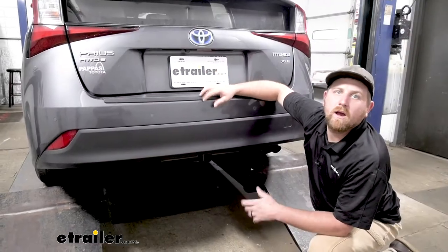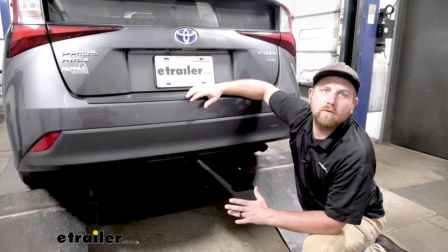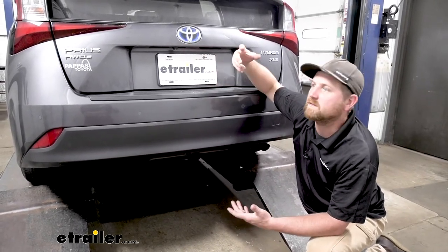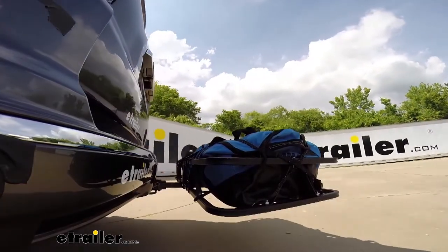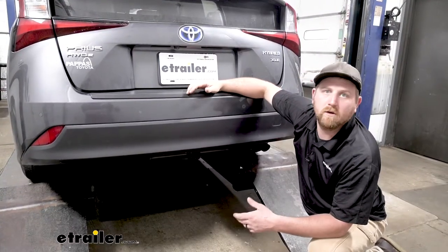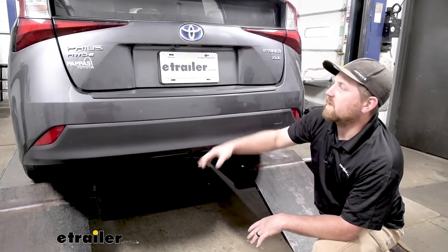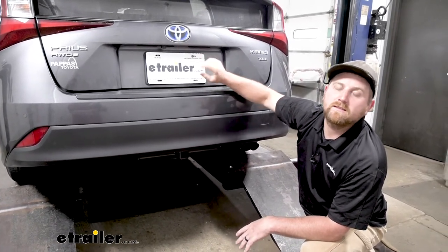We do get a lot of our neighbors that own these Priuses asking how to carry some extra things around. There's not a ton of space inside of these cars. And so if you're someone that wants to take your bike out or maybe use a small cargo carrier on a road trip, a trailer hitch is almost a must-have. This is going to allow you to use that bike rack or that cargo carrier, keep everything out here, and free up all that extra space on the inside of your vehicle.